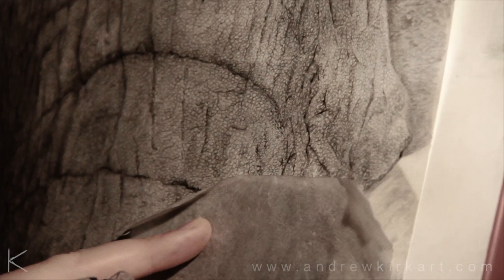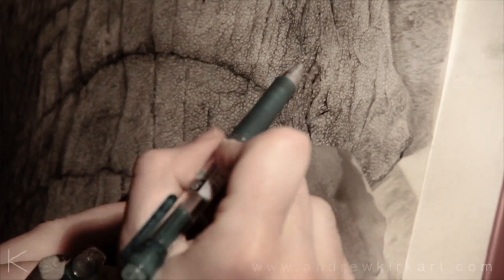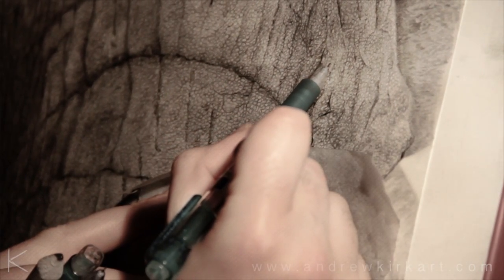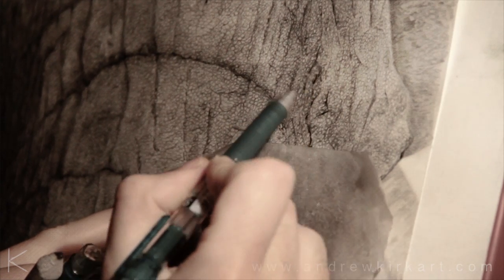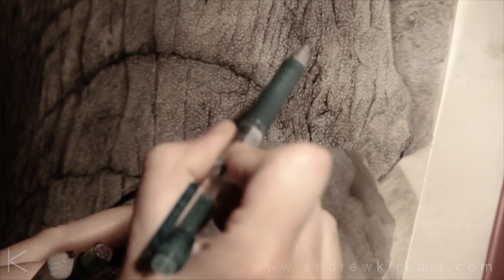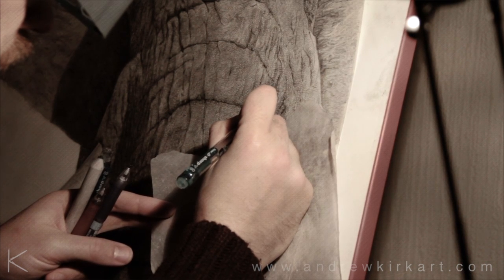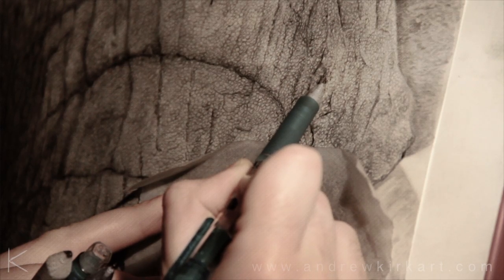What I like about this style of artwork is not only can you stand back from it and admire it, the closer you get there's always something interesting still to see that you couldn't see a bit further back. And with all the intricate detail on it, it always keeps it fresh and full of life.